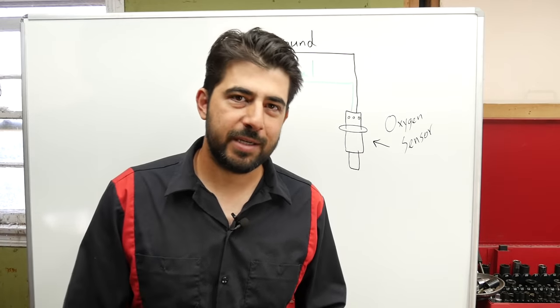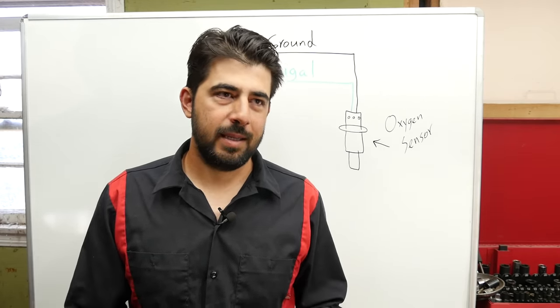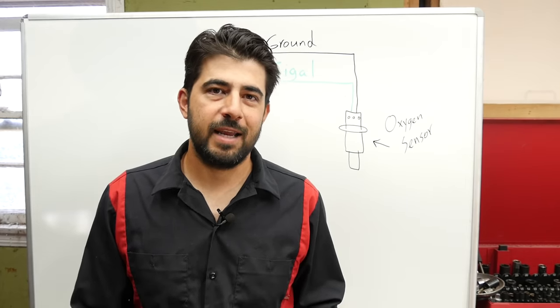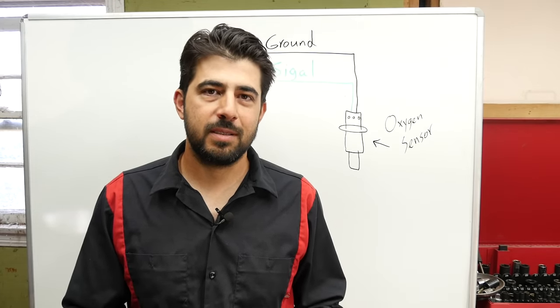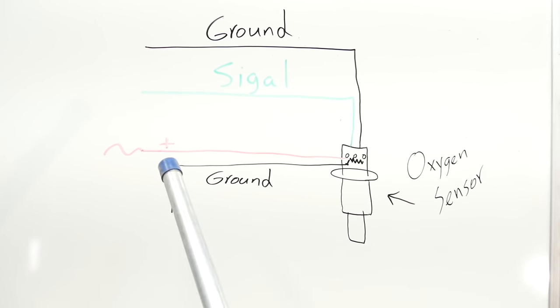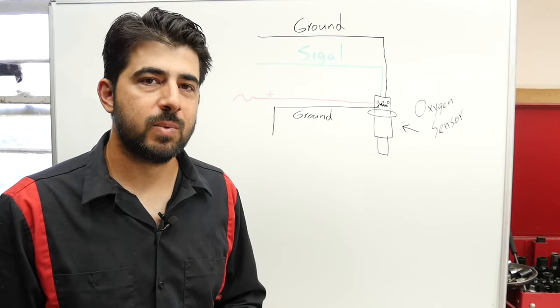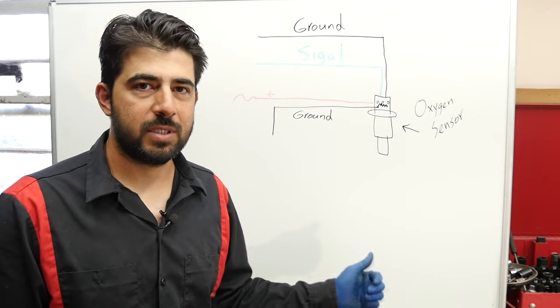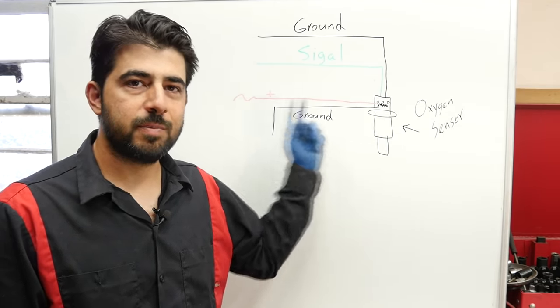Then engineers decided to add even more wires. Why? Because oxygen sensors don't start producing voltage until they're warmed up, usually to about 600 degrees Fahrenheit. They're normally warmed by exhaust fumes, but to speed that process up, engineers added a heating element inside the oxygen sensor, resulting in four-wire oxygen sensors. The heating element requires its own ground wire and its own positive wire from the junction box supplying battery voltage. There are also three-wire heated oxygen sensors, which share one ground wire, one wire carrying current to the heating element, and one signal wire back to the computer.